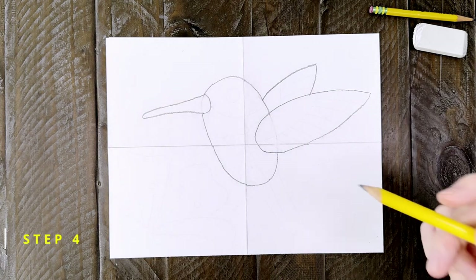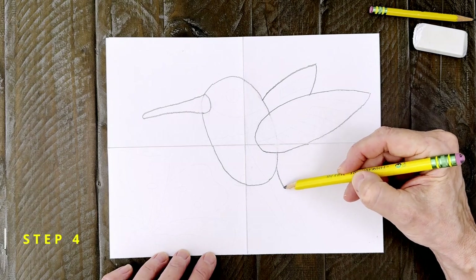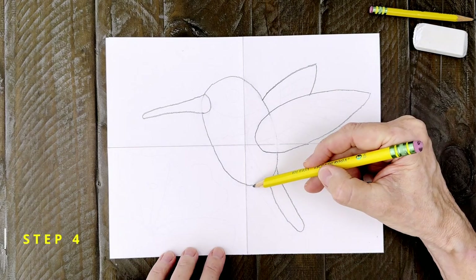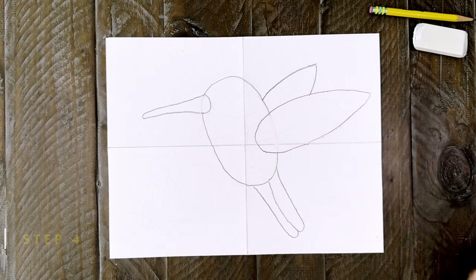Step number four. Start the tail with one long feather at the bottom of the body that goes almost to the bottom of the paper. Then add another feather right next to it.